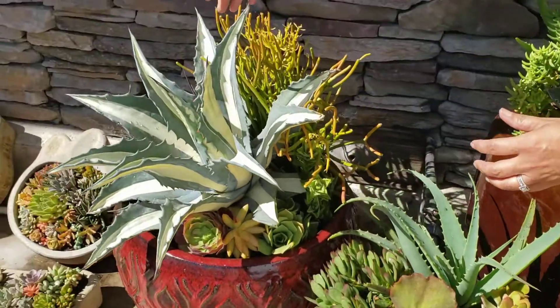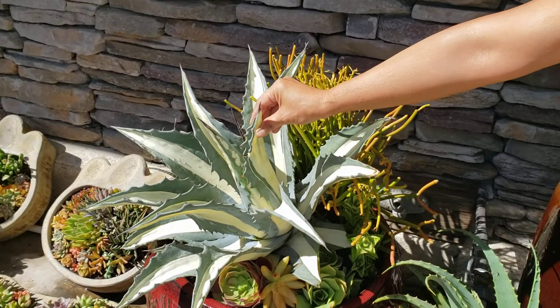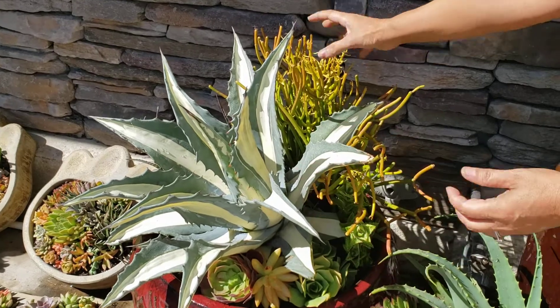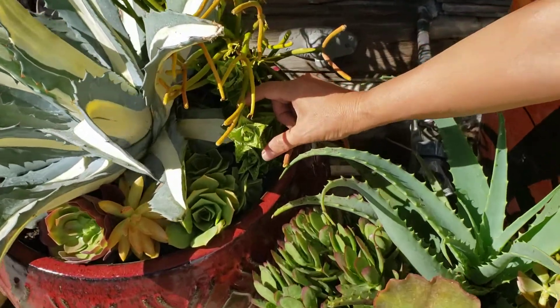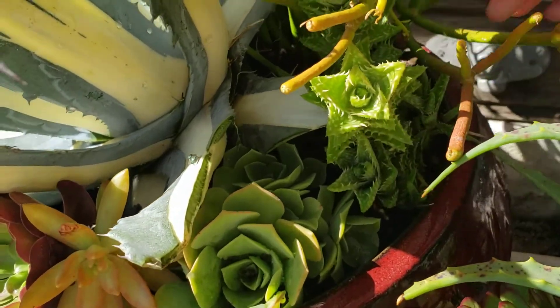Let's talk about the middle. I have this Agave that was in the driveway — it's getting too big, so I used that. The Fire Sticks. Can you take a close-up of these stacking aloes? They're super cute. So I used that for the arrangement.